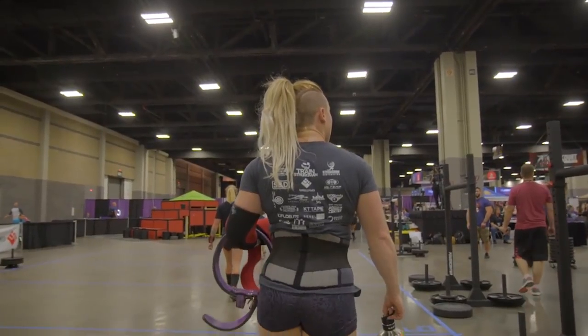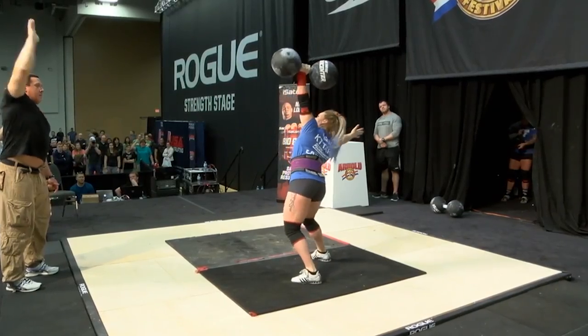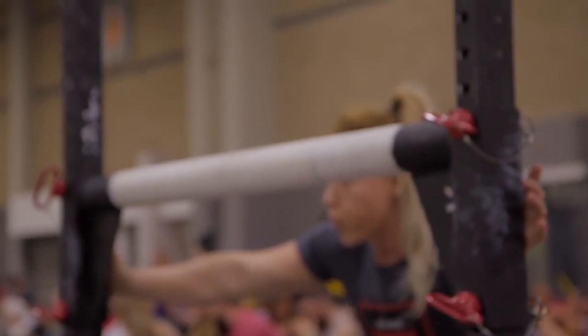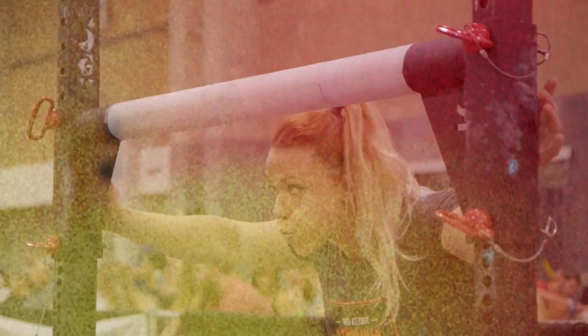My name is Leif Engels. I'm a professional strong woman competitor, multi-time California strongest woman and winner of the first-ever women's professional strong woman championship. I'm here at Untamed Strength and we are doing strongman seminar events.